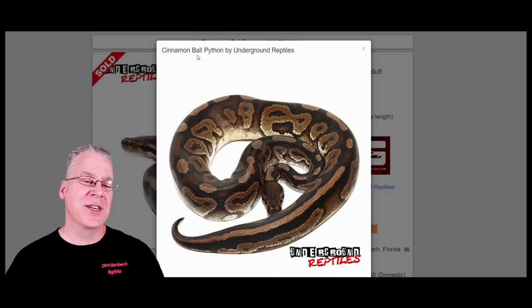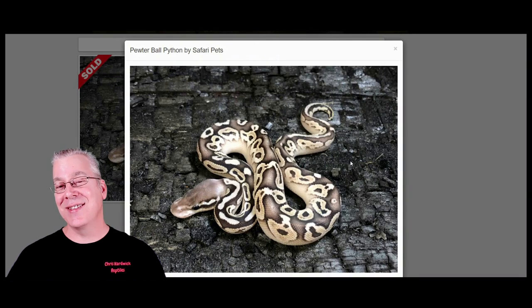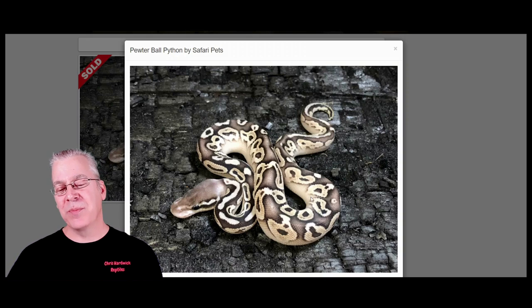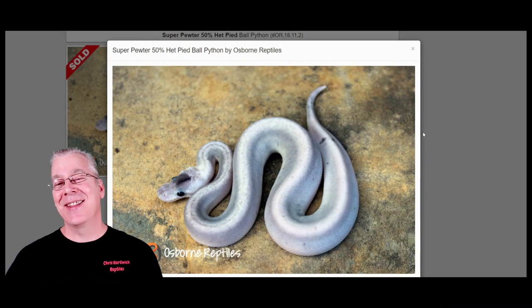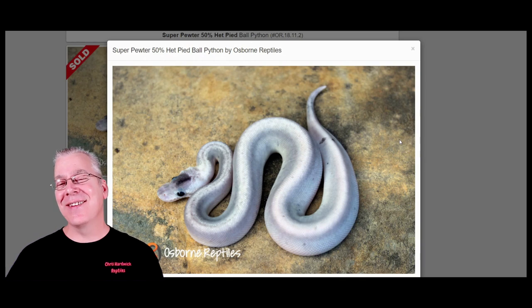So if you take a cinnamon and breed it to a pastel, this is what you get — a pewter. This is one version of the pewter. I actually did a video on the pewter and showed like eight different ones; they're so variable. Some can look almost like a metallic silver color and some can look like a coppery reddish brown. If you took a pewter — which contains cinnamon and pastel — and bred it to another pewter, you'd get the super pewter. The odds of getting a super pewter by breeding two pewters together is about one in sixteen.